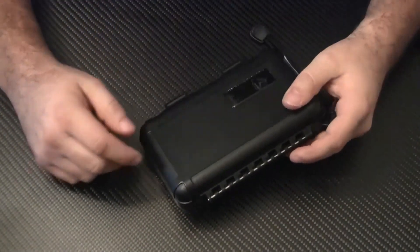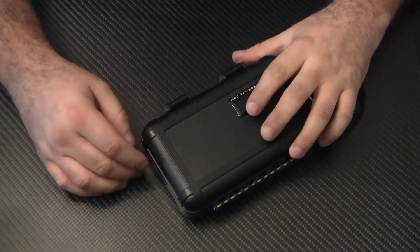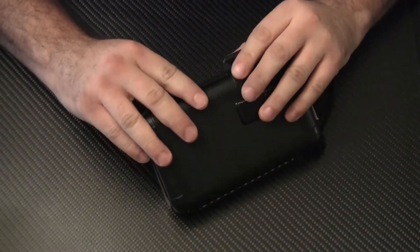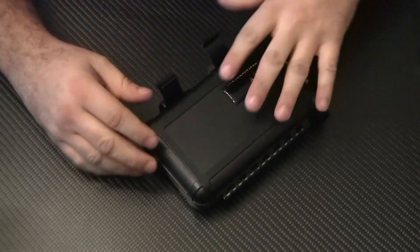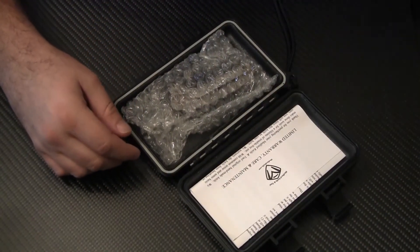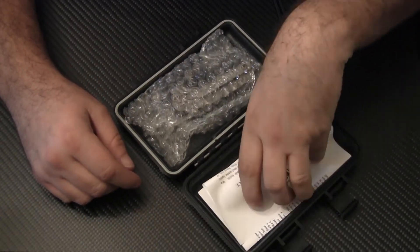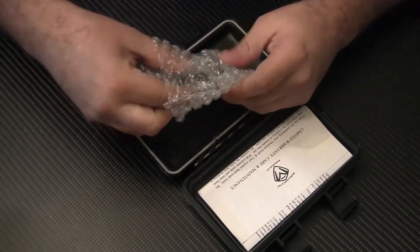There is an 11-minute YouTube video by Greg Medford that goes into the details of the knife, so I'm just going to briefly touch on it. It comes in a hard case with some locking tabs and a limited warranty care and maintenance information sheet. The interior of the case is padded and the knife comes in a mobile wrap pouch.